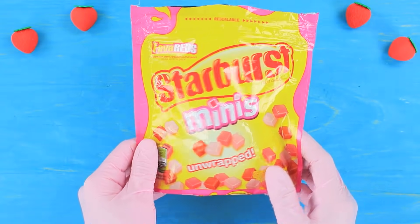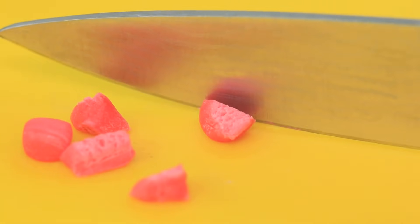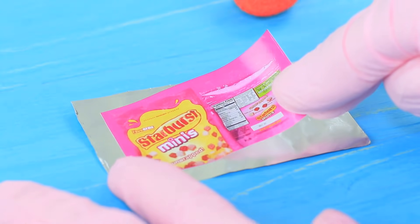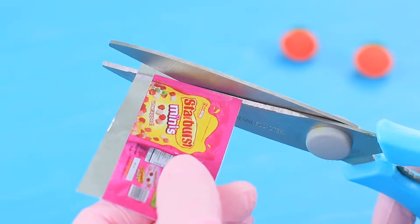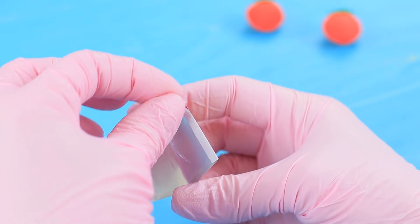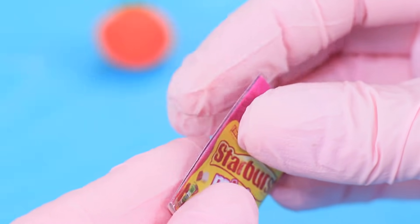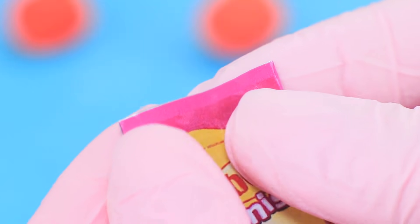Cut a Starburst into thin slices, divide them in half, and shape little squares. Print a little package on self-adhesive paper and attach it to a layer of foil. Fasten the package with double-sided tape, put in the mini candies, and close the package!